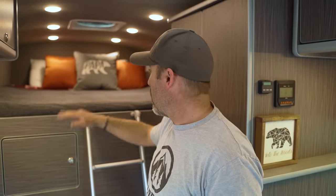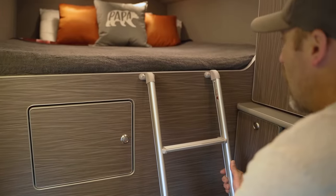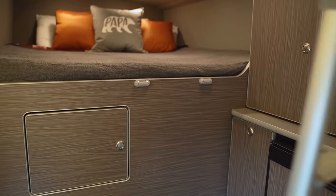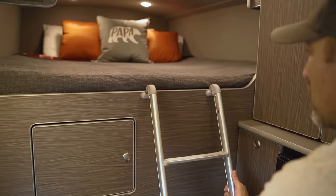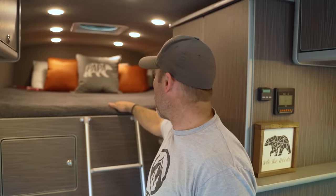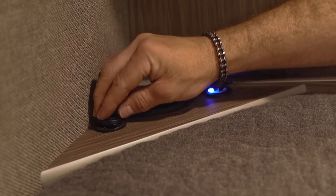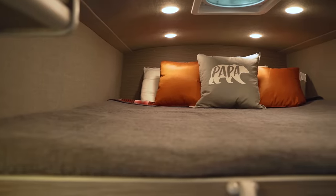In the rear of the unit above the garage is our sleeping area. There's a removable ladder that clips into holders and comes in and out so you can easily access the bed. On the other side of the upper cabinet up here we have a shelf and a charging station for all of our electronic devices.